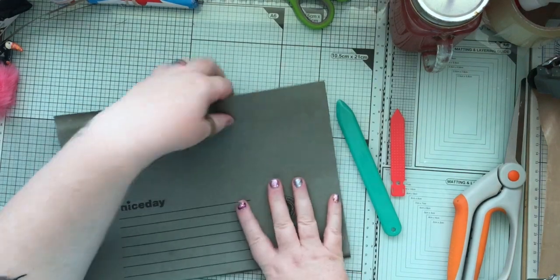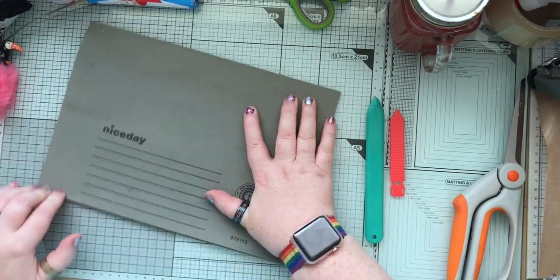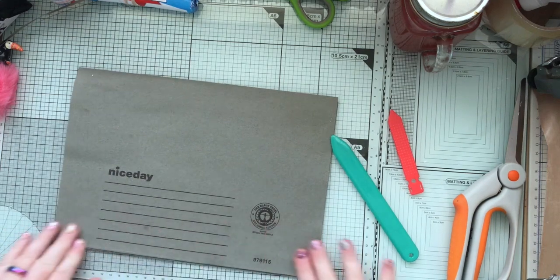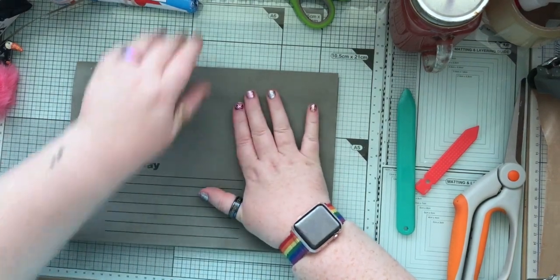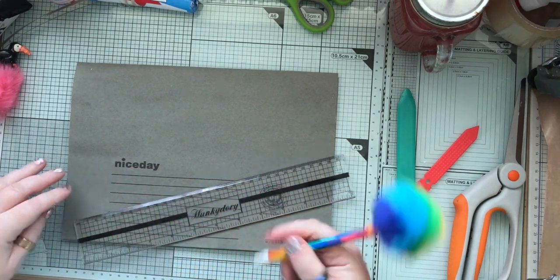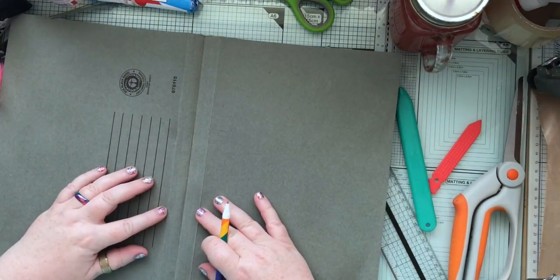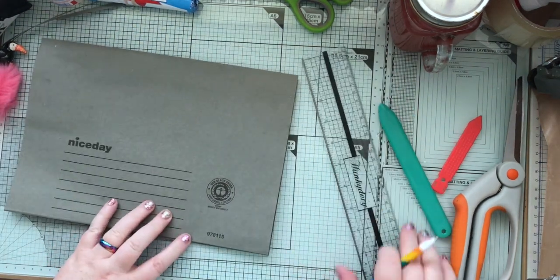I'm going to start by getting that straight. It's a little bit overlappy but I'm going to go with it just for the purposes of showing. The next thing I want to do is make a line that is 4cm in from the edge. I've calculated that by simply measuring how wide this folded section is — that is 4cm, so that's what I'm putting in on the side.